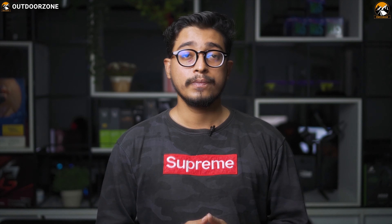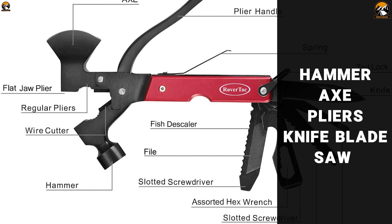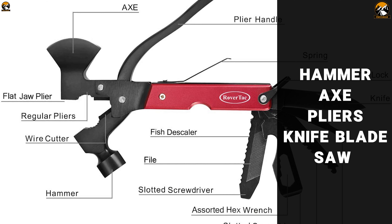Strong, reliable and easy to handle, the RoverTac multi-tool hatchet is designed to tackle almost all jobs in almost every situation. This multi-tool contains 14 different tools including hammer, axe, pliers, knife, blade, saw and many more useful tools in one compact construction, so that you can always have the right tool at hand.